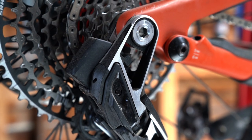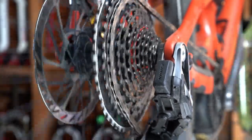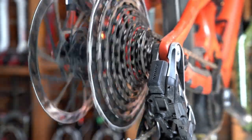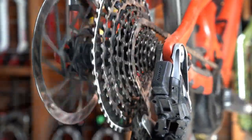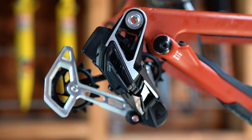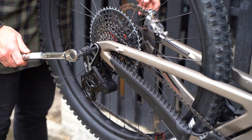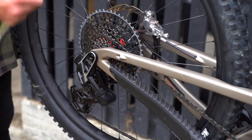It's designed specifically for frames that utilize a UDH dropout, and that means that SRAM has complete control over the dimensions between the derailleur, the dropout and the cassette. Because all of these variables are now standardized, the derailleur doesn't need to be limited in its movement. It knows exactly where the 10 tooth sprocket starts and where the 52 tooth sprocket finishes and it only needs to perform each shift in between — no more, no less.